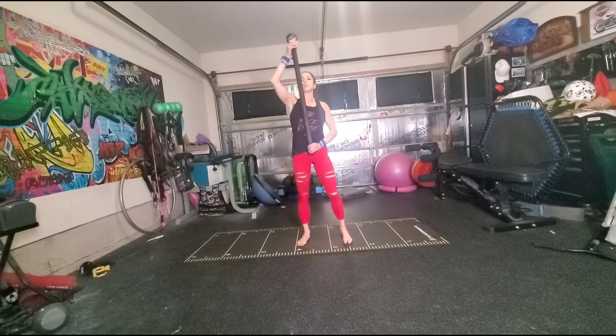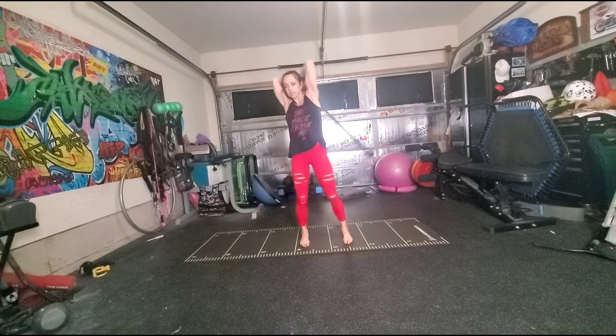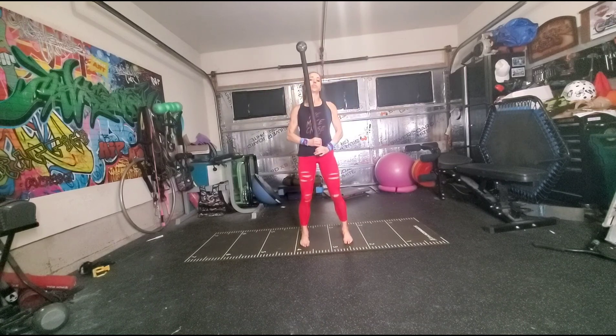This flow is going to start in our warrior position, and we are going to start with a 360. Once we finish our 360, our bottom hand is going to catch, thumb to globe.